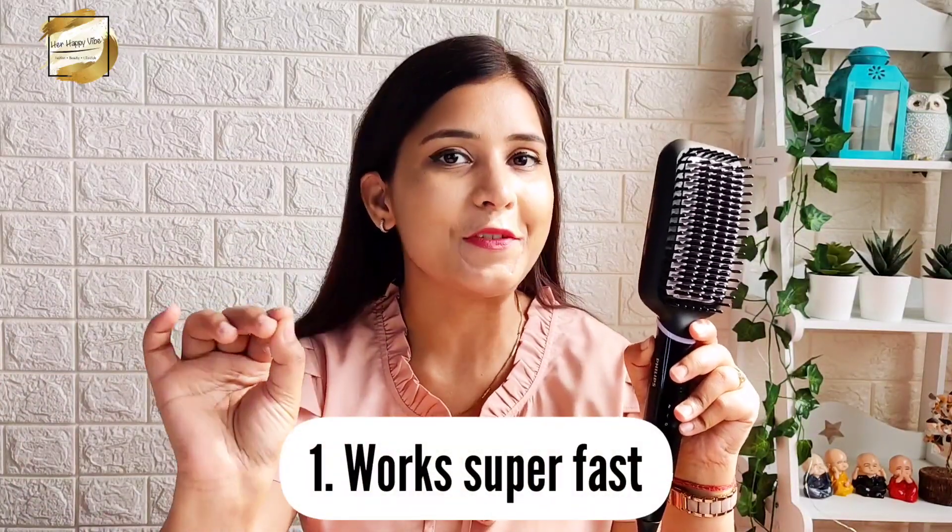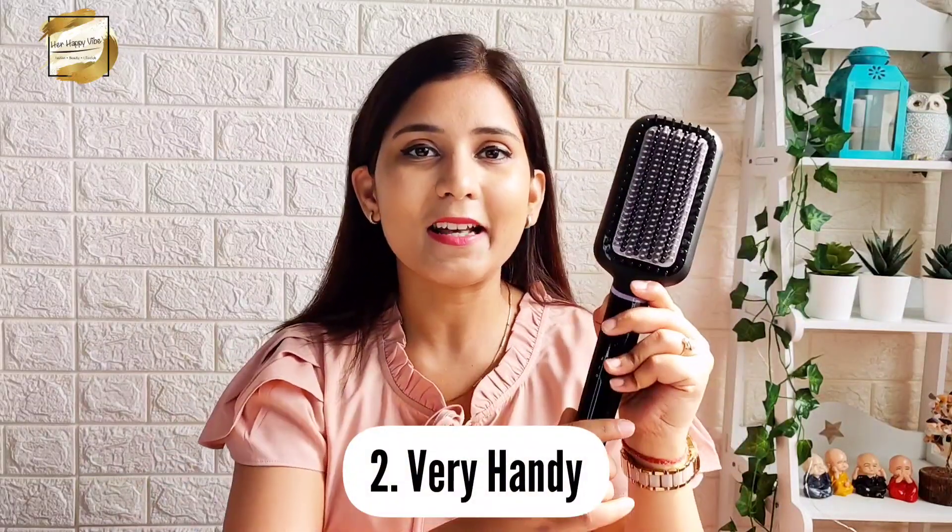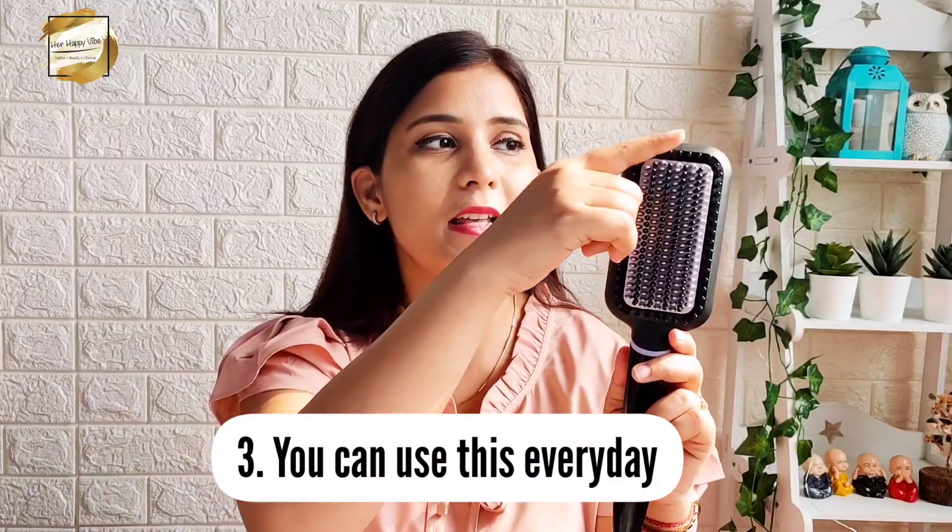Now the pros: this brush is super fast — it will straighten your hair in just 5 minutes, literally 5 minutes even if you have a lot of hair. It is super handy and compact — a styling tool you can carry in your office bag or everywhere. You can also use this product almost every day since the heated brush is infused with Kera shine, so it not only straightens your frizzy hair but also adds shine. There is no excessive heat damage involved so there are minimal chances of hair damage.